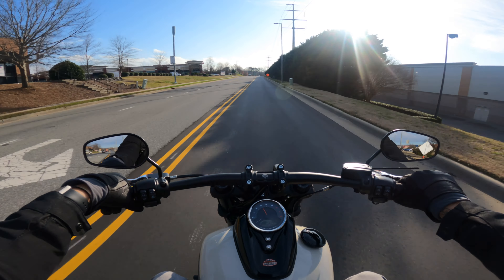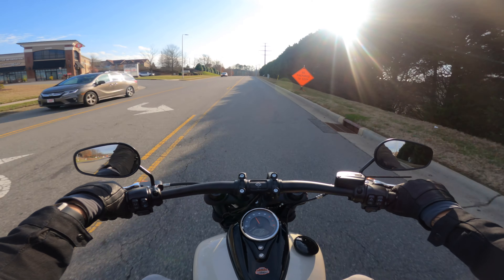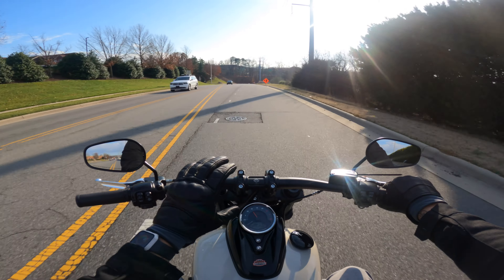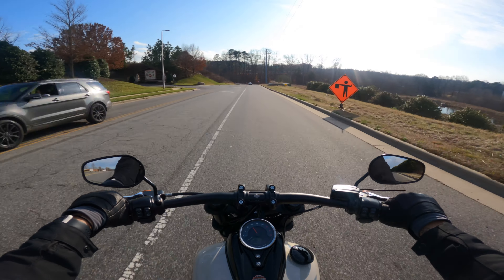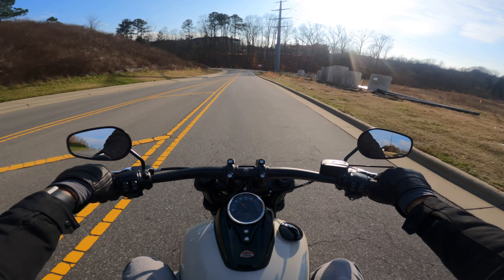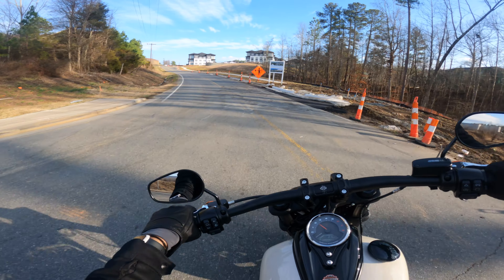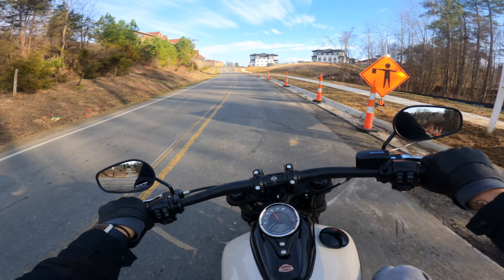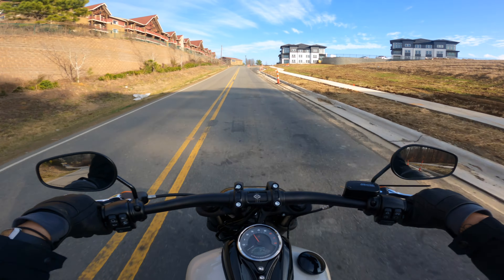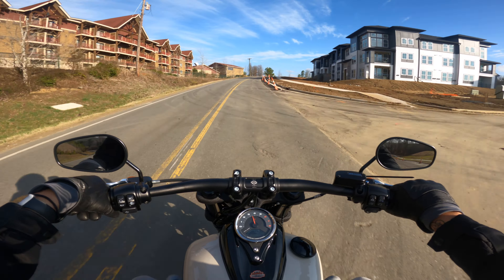The seating position is a comfortable cruiser-style, more relaxed. Your feet are at about a 90-degree angle — I'm six feet tall — and the handlebars are at a nice position for a relaxed ride. I do feel like some T-bars would be a little nicer. From this seat I'm feeling lower lumbar support, which I think you definitely need on this model because this is going to be one of your sportier Harley-Davidsons.